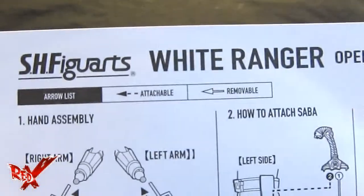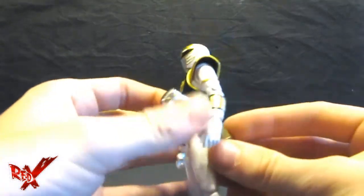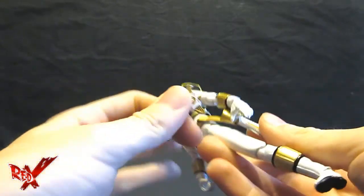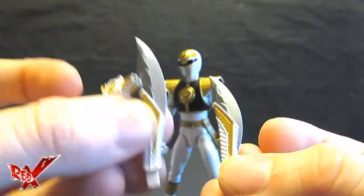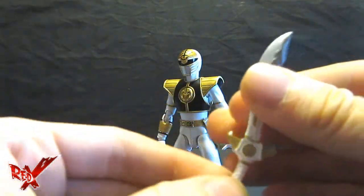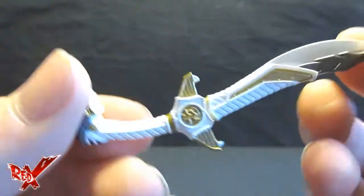Now the accessories. He has his instruction manual like all the other Figuarts — it says White Ranger, not Kibaranger, which is what it's referenced as. He comes with two fists, an extended piece for Saba, and Saba himself. To put Saba inside the holster you have to split him apart and switch the blade — the longer blade is battle mode and the shorter one is storage mode. Once done, pop it in the holster and put it in his hand — now he's wielding Saba.